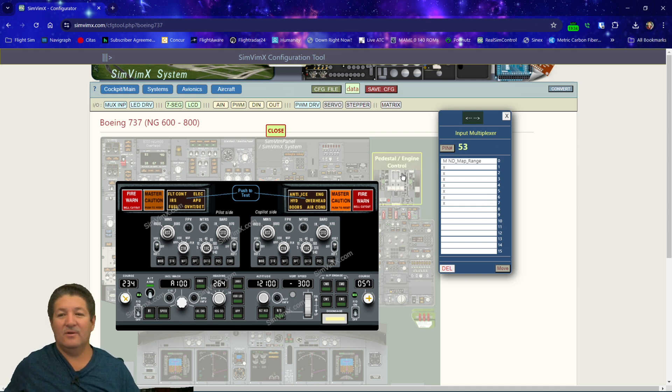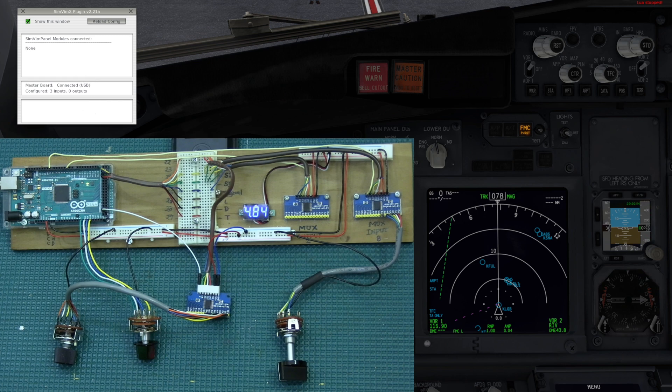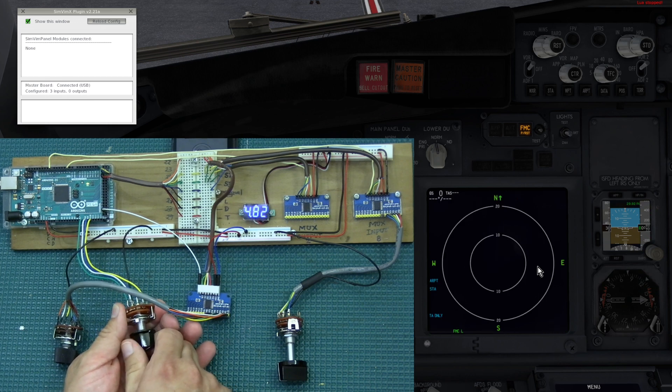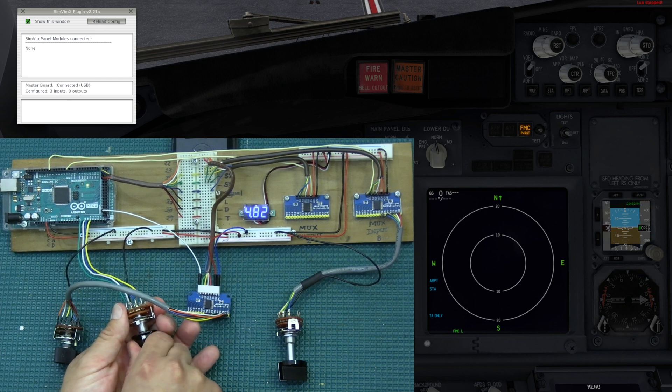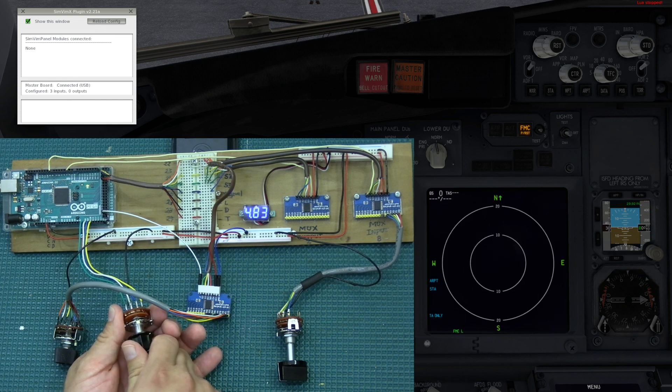That's all our assignments done. We save the configuration, confirm it's okay to leave, and name the file 'data' — it goes inside the X-Plane Resources/Plugins/SimVimX folder as always. Now we jump into the simulator and reload the configuration. The first test is the four-position switch for the EFIS map mode. You need the map visible to see the changes. Right now I'm in map — going right takes me to the flight plan page, back to map, then down to VOR, and then approach. It's working perfectly, going through all four positions.